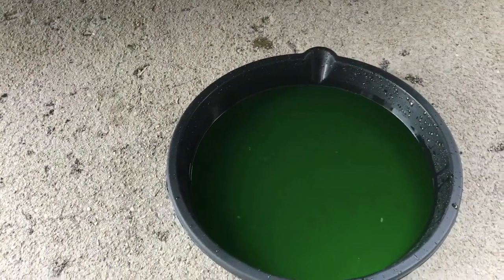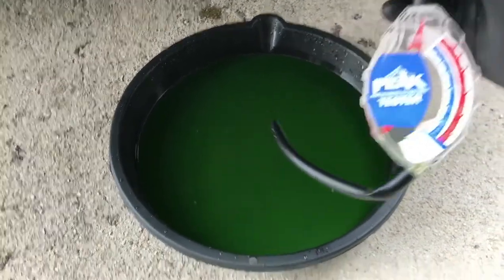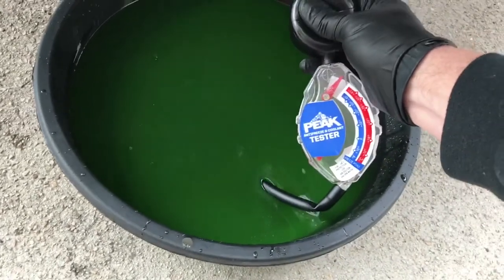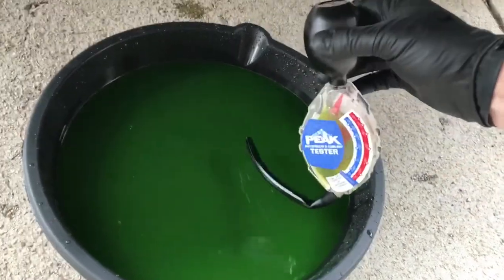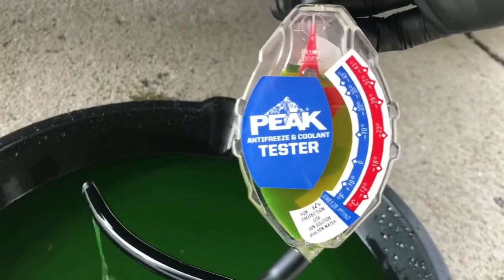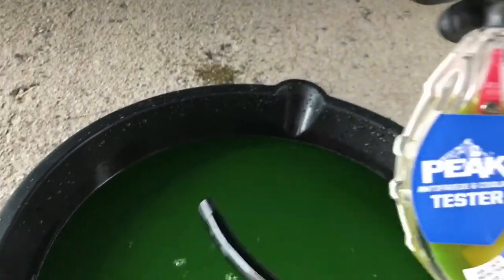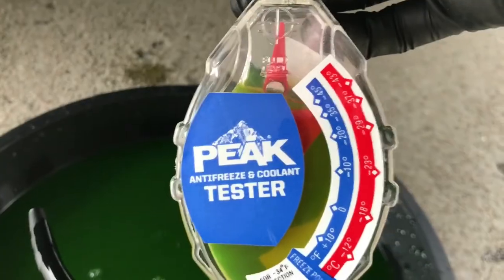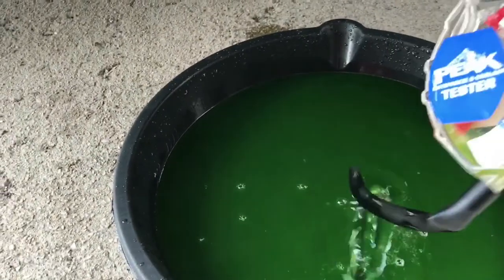If you really want to test the efficiency of the coolant already in the car, you can get a coolant tester like this and suck it up in here. You'll see that this coolant isn't too bad — it's actually doing its job. If that red mark wasn't going all the way to the end and stayed down towards the bottom, your coolant's not working efficiently and you definitely need to swap it out.